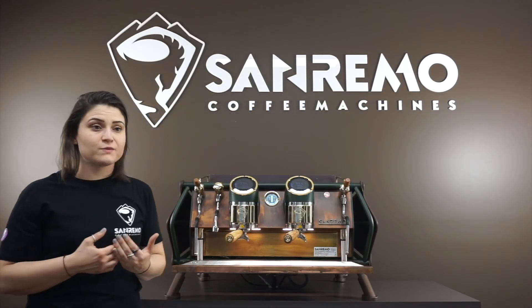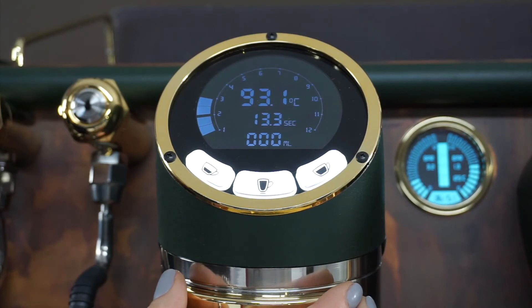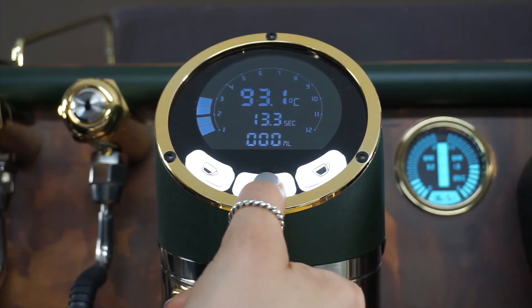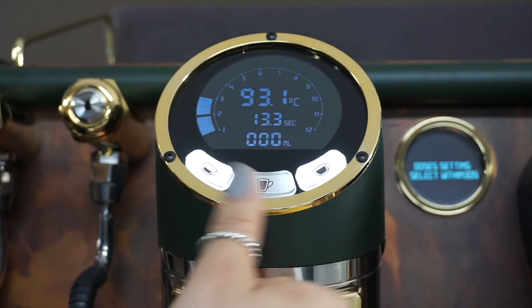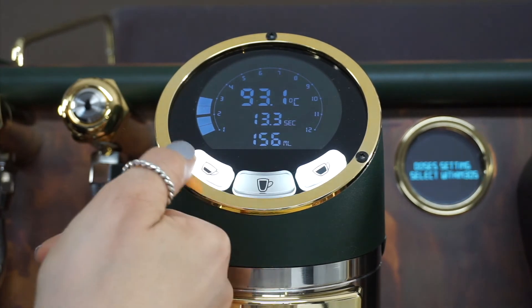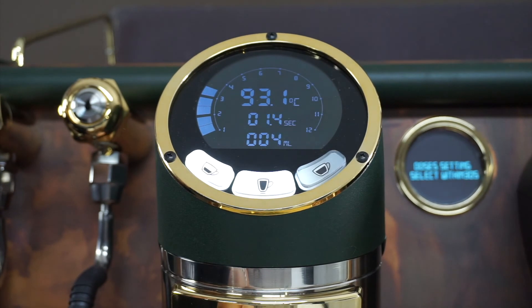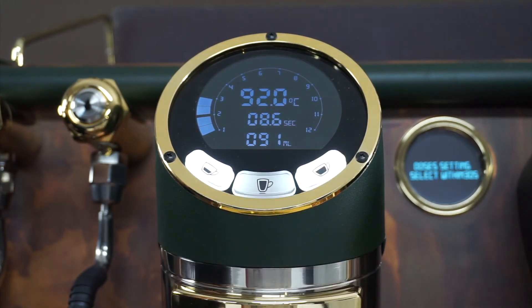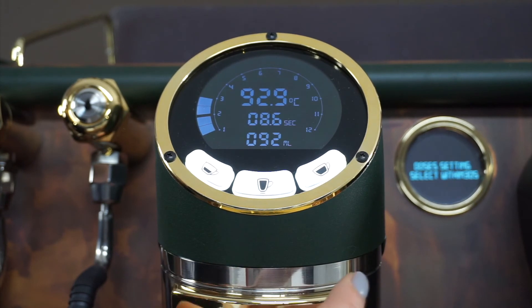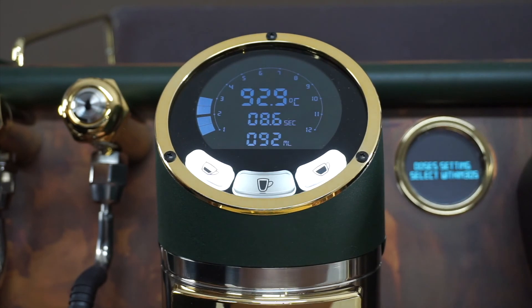The second way is the master-slave method. I'm going to show you how to do your manual programming mode. Hold down the middle button and wait until 'dose setting' comes up on the display. Once it's up, select the button you want to program. Once you get your desired weight in your cup or through your sight glass, cut it off. Wait until it stops flashing, and it will drag the settings you've programmed to the next group head over — and the next group head after that if it's a three-group machine.